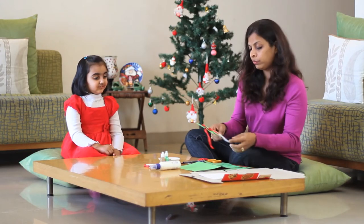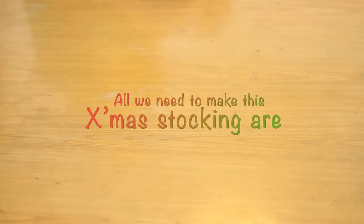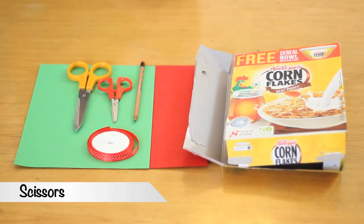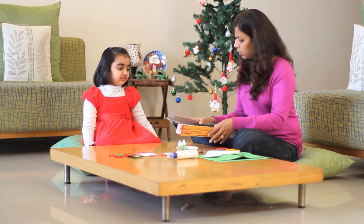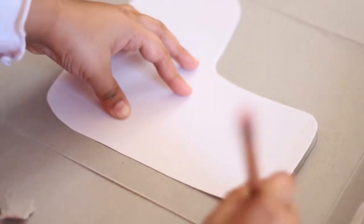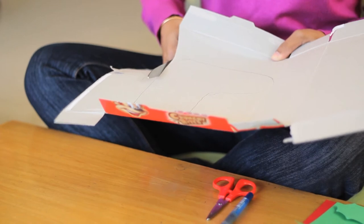Okay, today we are going to do our stockings. Do you know we can use an old cereal box and make a pattern out of it? Can you just sketch this out, moving your hand slowly? Yes. Alright, let me cut this out for you because the cardboard can be really hard to cut.